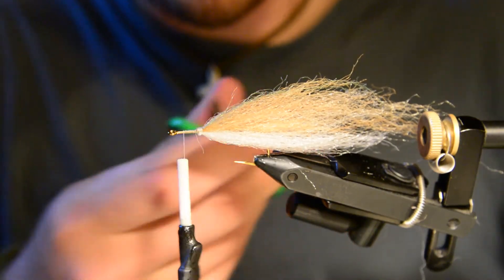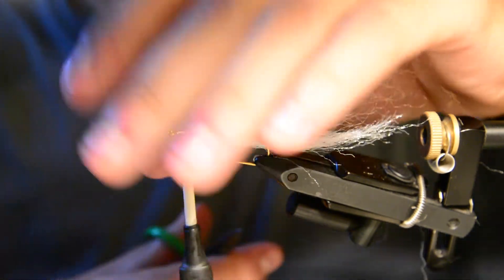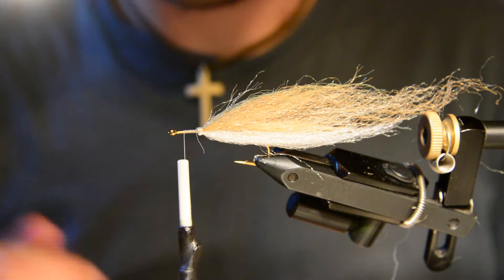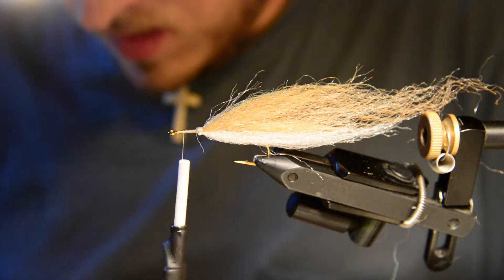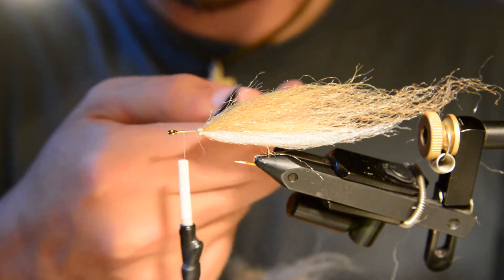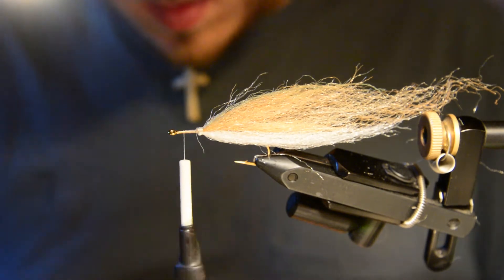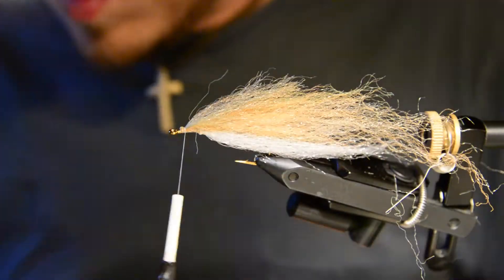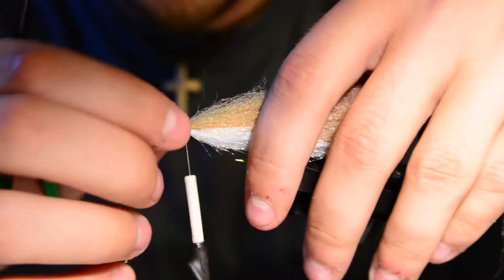You can almost see through the hook shank through all the fibers — it's extremely sparse, but it always slicks back and makes a nice profile. When it's wet in the water it's almost see-through, which is what you're going for. We'll do the same thing to finish the head out — about the same size clump of material but a little shorter so it doesn't flow all the way back, starting to build up a little bit of a head ball.